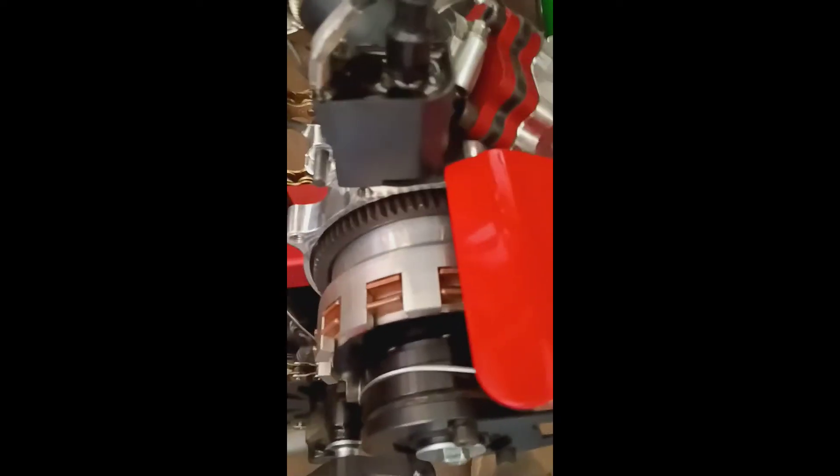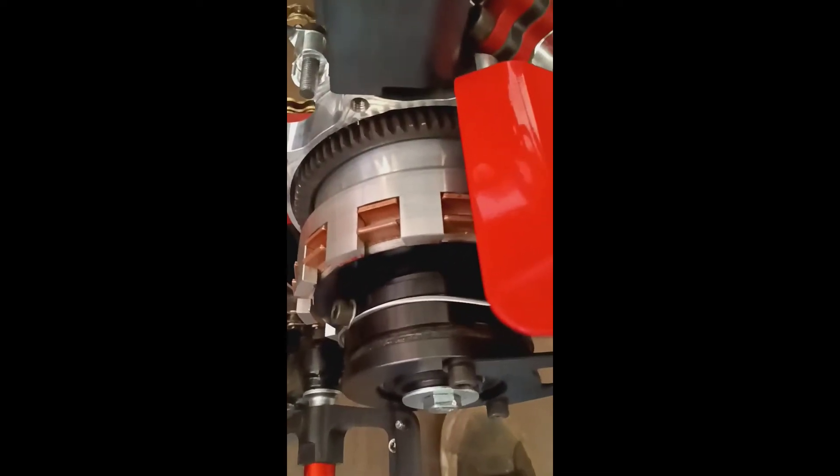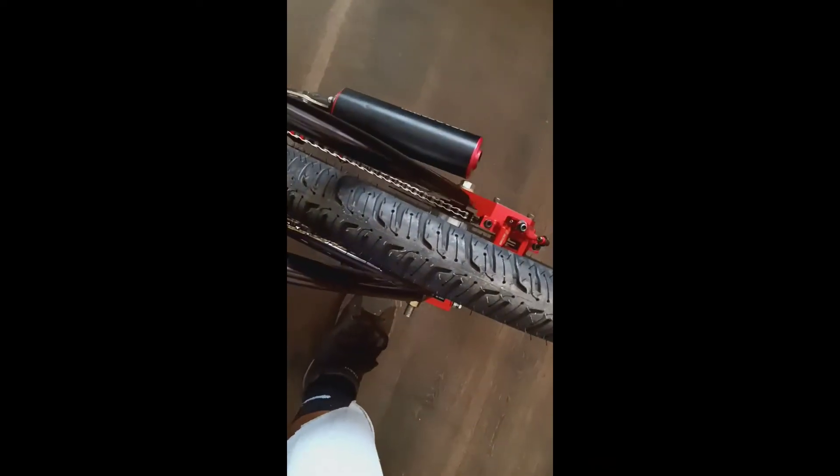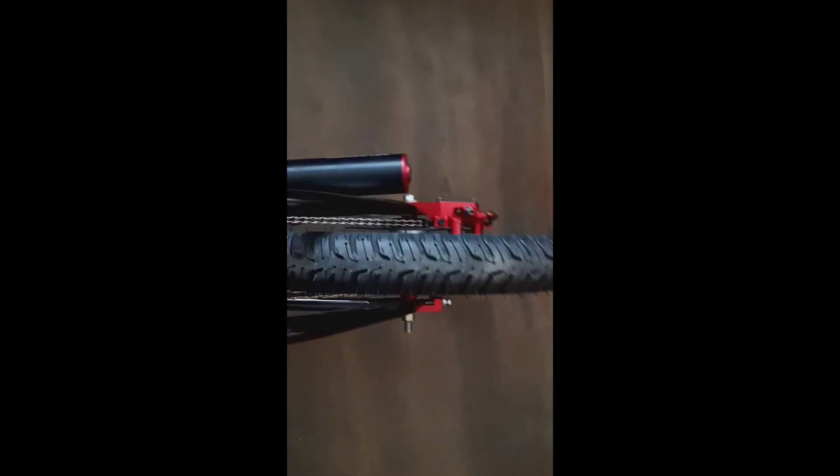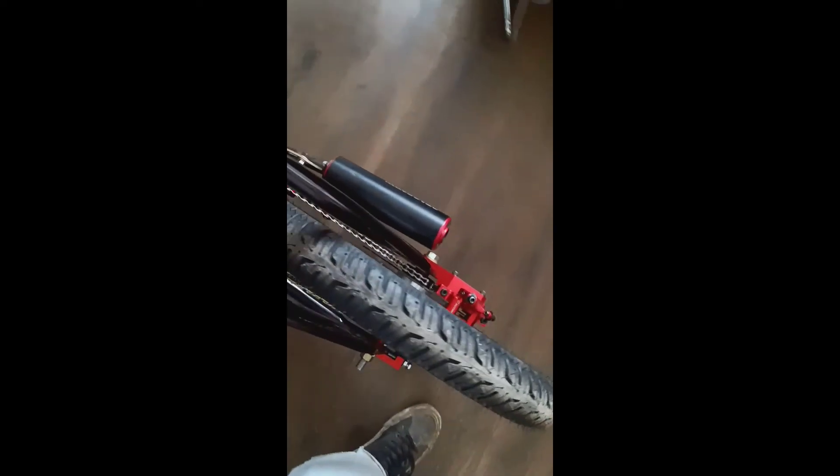Once I press the clutch in, moving the cable moves the pads. I'm moving the bike with one hand. It's gripped - now I'll press it. It spins the tire flawlessly.